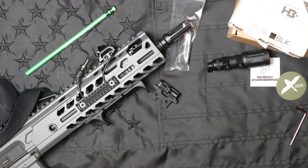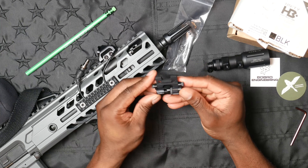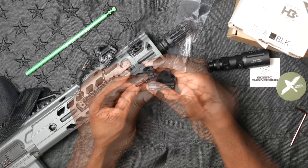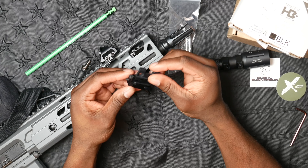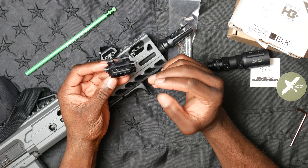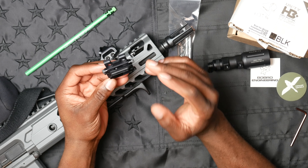As I said in the introduction, this should wrap up the lighting portion of the MCX build. We've got the MCX here on the table and we're taking a look at this product from Bobro Engineering. The product is relatively unique in its functionality — it has a QD function.